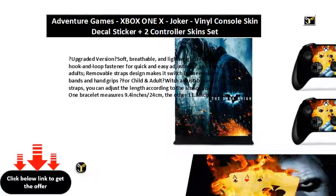Suits kids and adults. The removable straps design makes it switch between dance bands and hand grips for child and adult. With adjustable velcro straps, you can adjust the length according to the size of your wrist. One bracelet measures 9.4 inches (24 cm), the other 11.8 inches (30 cm) — perfect if you want to have a dance gaming day with your family and friends.